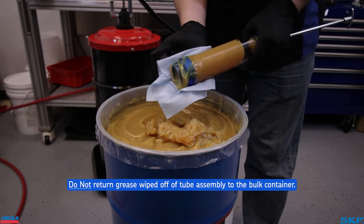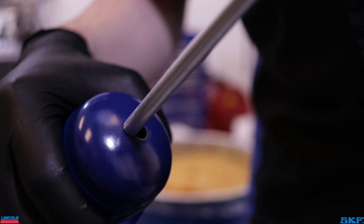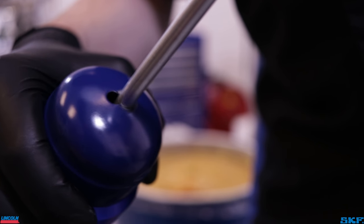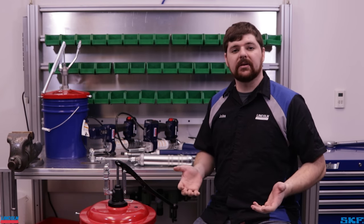Remove the tube from the container and wipe off any excess grease, then reinstall the grease gun head onto the tube assembly. Release the rod from the end cap notch and be sure to purge the air pocket that may form between the tube and the head before use. This was the original filling procedure before the introduction of the bulk filling pump system and later the standardized grease cartridge.